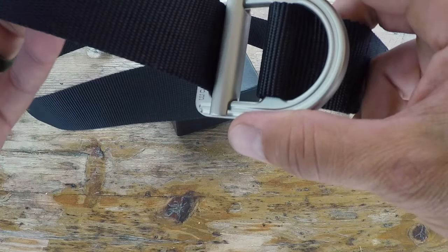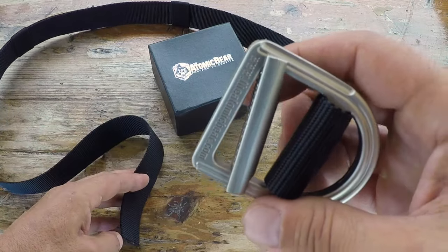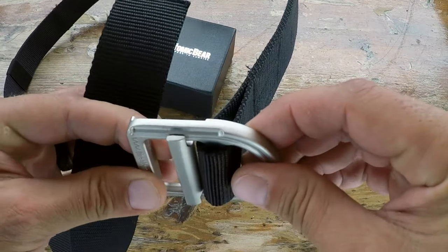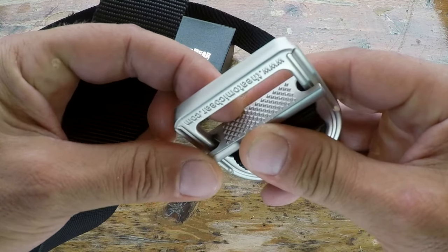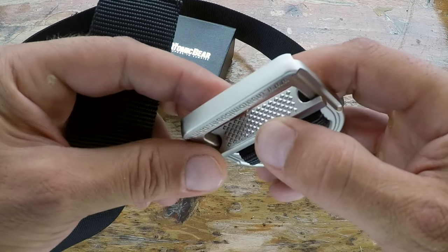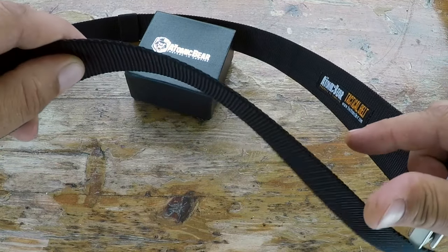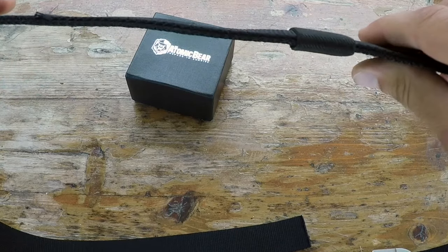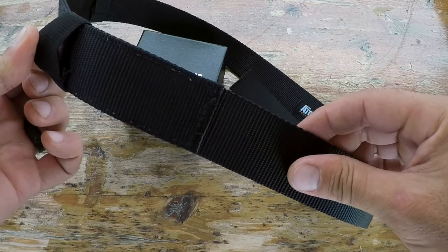Getting into some of the specs on this belt: it comes with a heavy-duty stainless steel buckle with very good retention and grip, making it relatively non-slip. The belt itself is made of heavy-duty nylon, and on the back it has a reinforced two-ply construction, along with a couple of loops to help secure the belt.